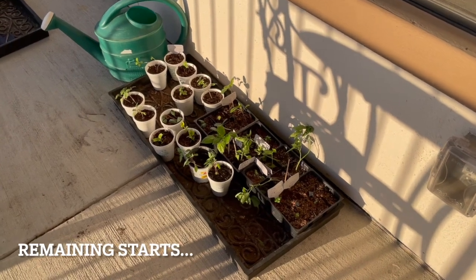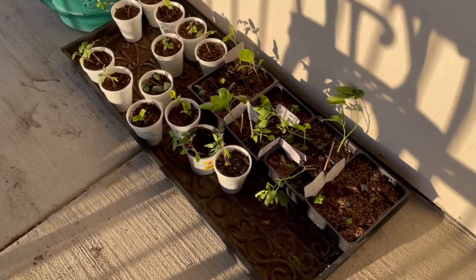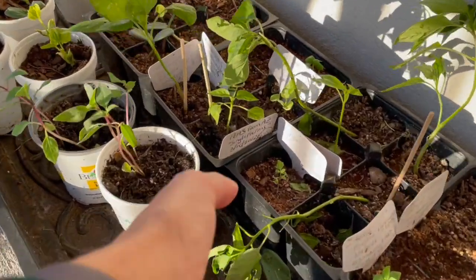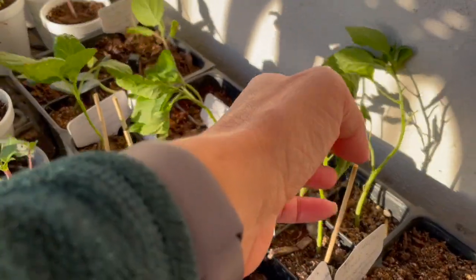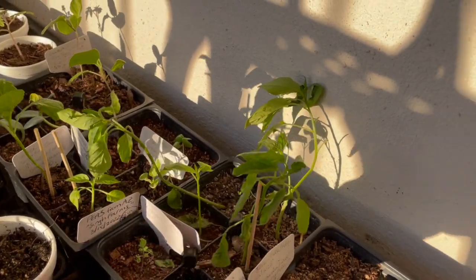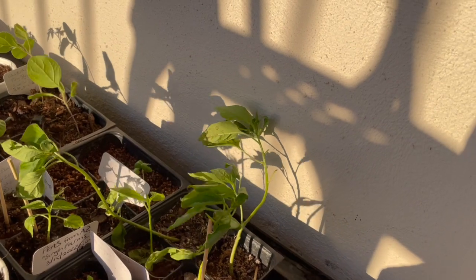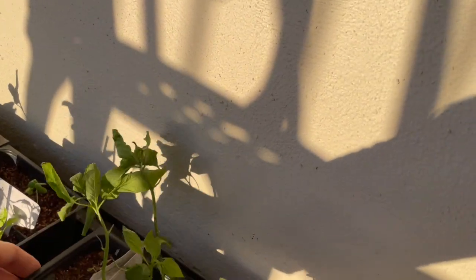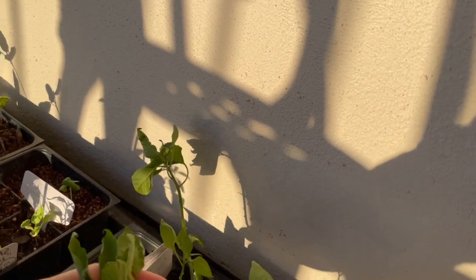These are the remaining stalks and I'll be adding more soil or watering these planters in, watering these trays in, because they are pretty light and that's why they are wilting a little bit.